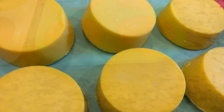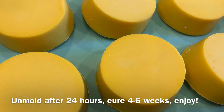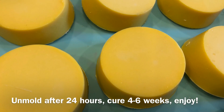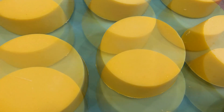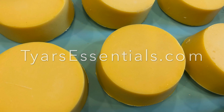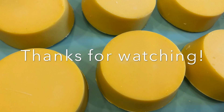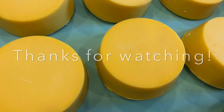Now that you've got all of your soap poured into your mold, let it set for 24 hours. Then you can take them out of the mold and let them cure for four to six weeks. Thank you for watching!